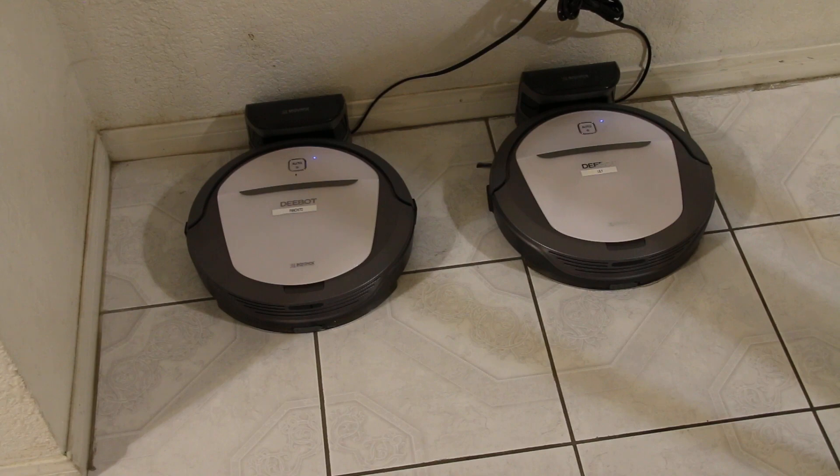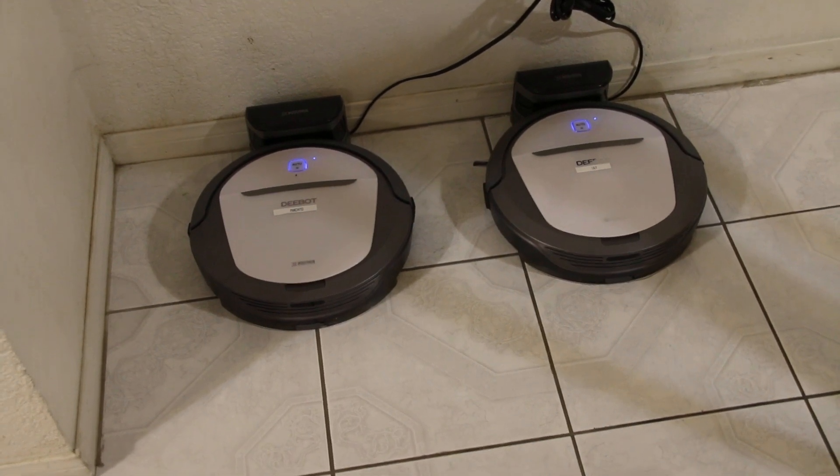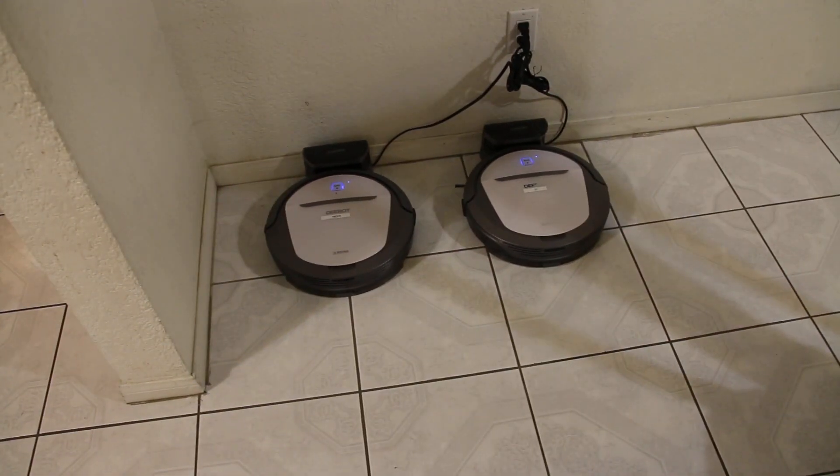We've been using the first machine since the end of November. All of last month in December we were modifying a few things — moving cables, raising the couches by putting spacers under them so the robot was able to go out and clean. By the dining room we were organizing the tables in a certain way so it could go under and clean without getting stuck. Now everything's working great.